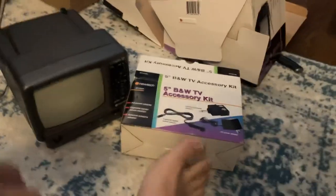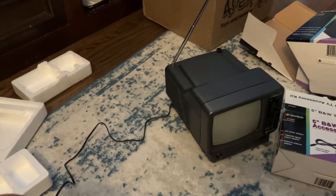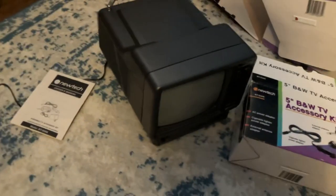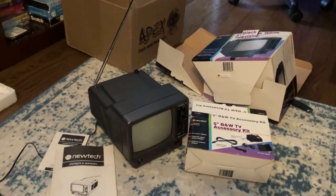This is the car charger, so I don't need that right now. So there you have it! That's it for my unboxing video of this portable black and white TV. I hope you all enjoy this video. Thank you for watching — remember to like, comment, share, and subscribe. Bye bye!